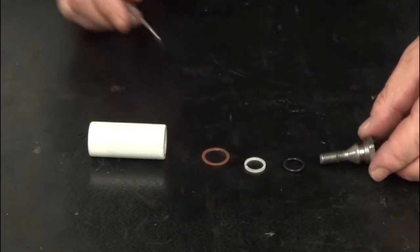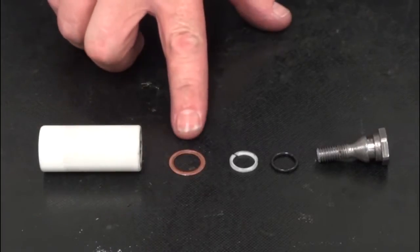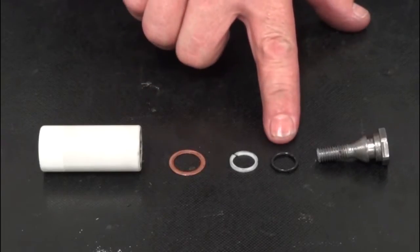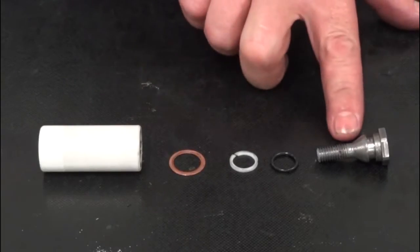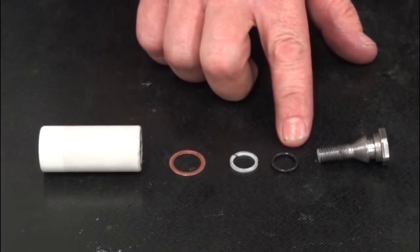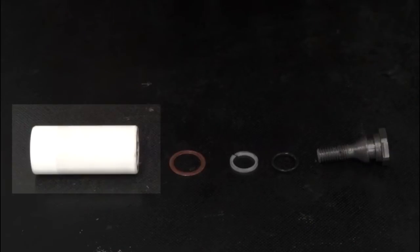The parts of the plunger assembly are the plunger, a copper washer, a backup ring, an O-ring, and a plunger bolt. Always replace the copper washer, the backup ring, and the O-ring. Be sure to inspect the plunger for cracks, pitting, and/or scoring and replace if necessary.